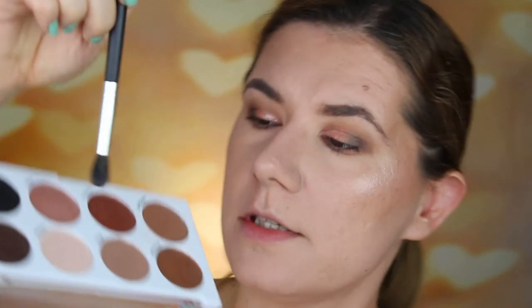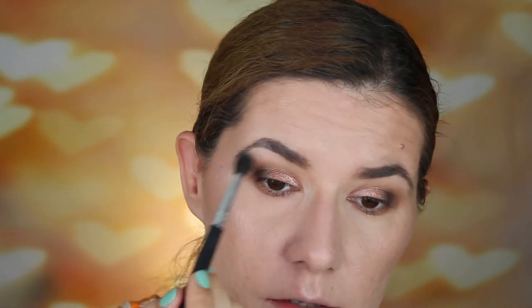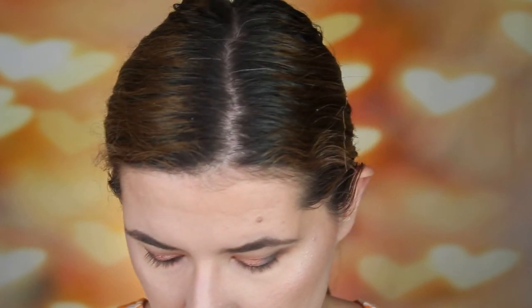Then I'm going to use a clean brush and apply Fresh under my eyebrows. I'm going to go back into this palette and use this one in the corner, but I'm not going to wet it. Then I'm going to do mascara and eyelashes and I'll be right back.